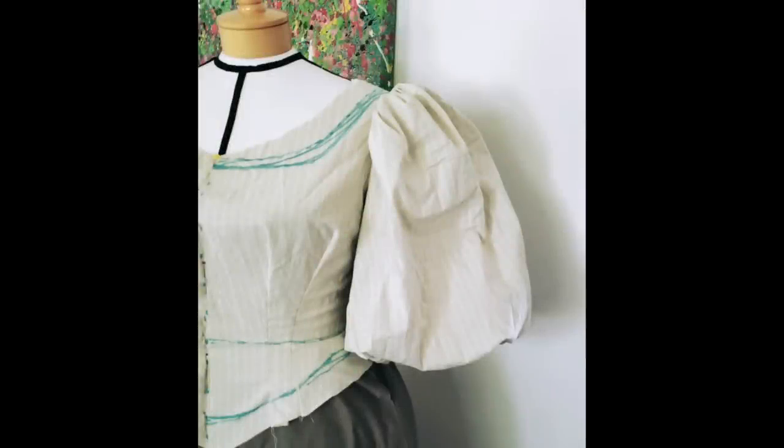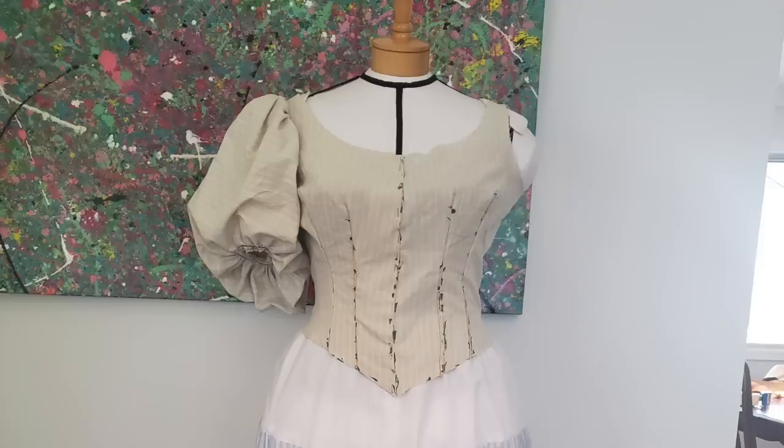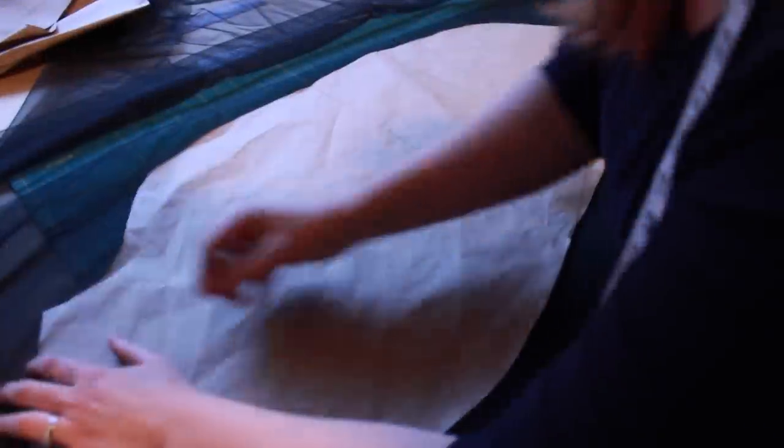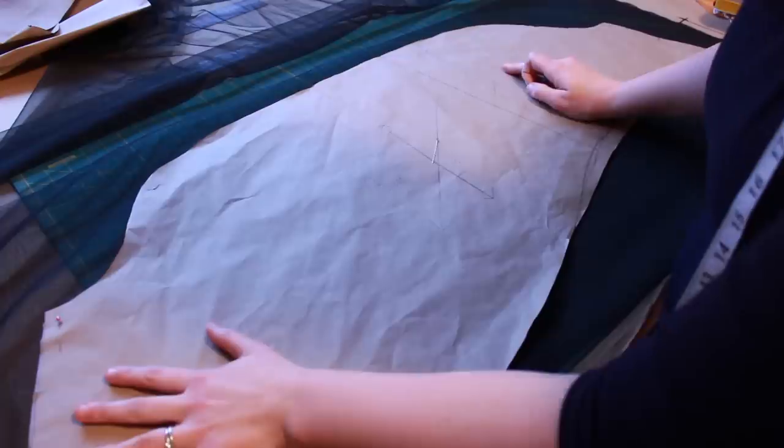After mocking up the sleeve I decided it wasn't quite the look I was going for, so I cut a curve into the front of the sleeve puff to create a high-low effect. And once I was happy with the pattern I cut the sleeve puff out of tulle.